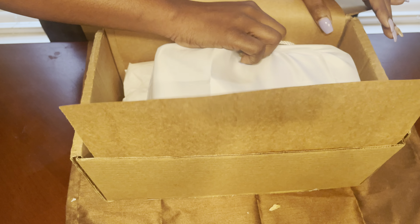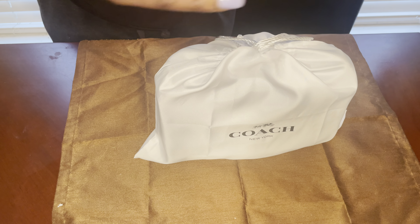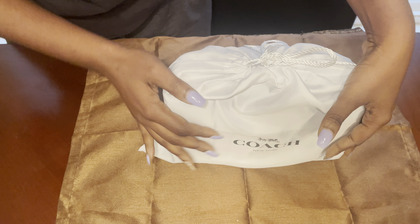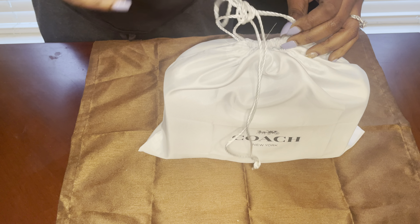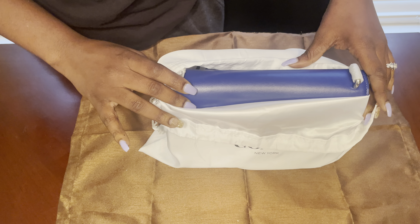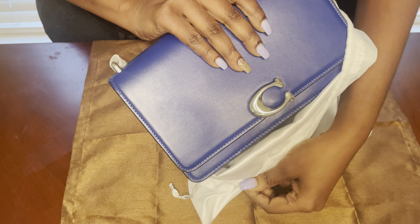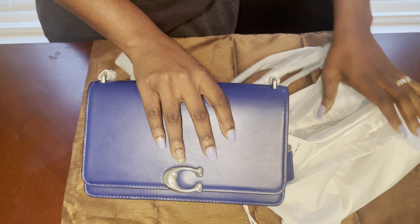Yeah, I know y'all are thanking me especially with all of the stuff. Is this the front? I think it is - let me feel. Yep, yep, I can feel it. Let's take a look at what we got here. So excited! Oh, the color is gorgeous. Coach, y'all have been knocking it out with this silver hardware lately, I'm loving it. It's a whole entire vibe.